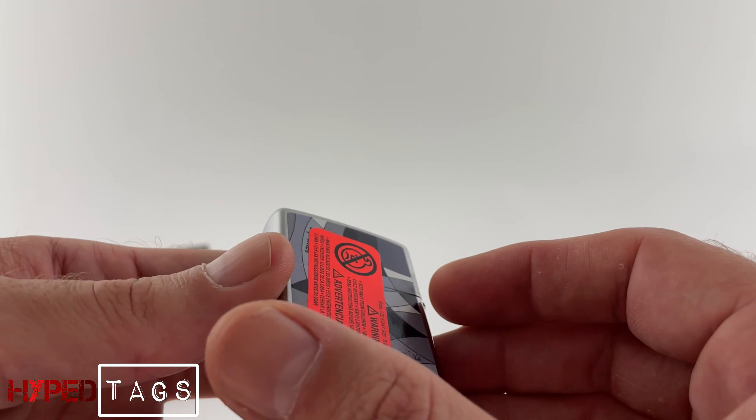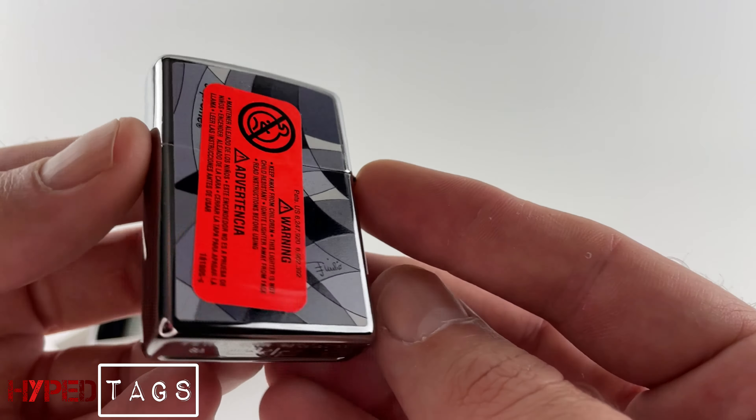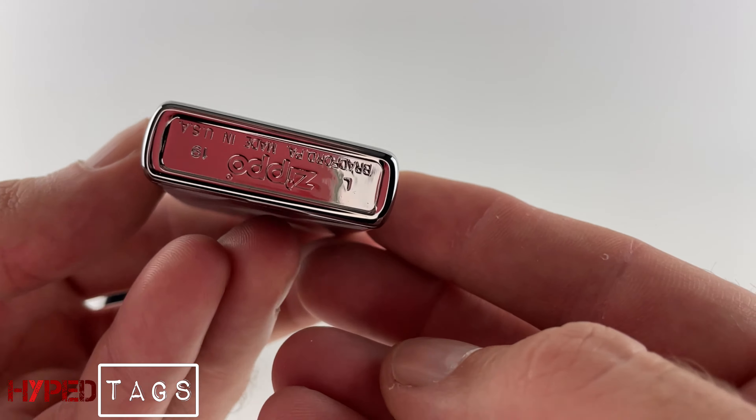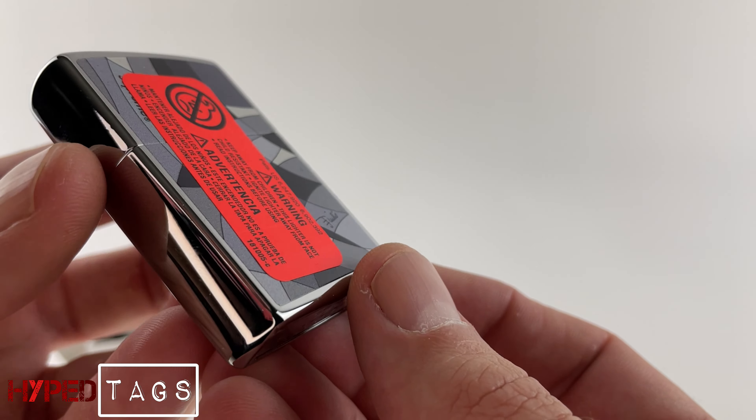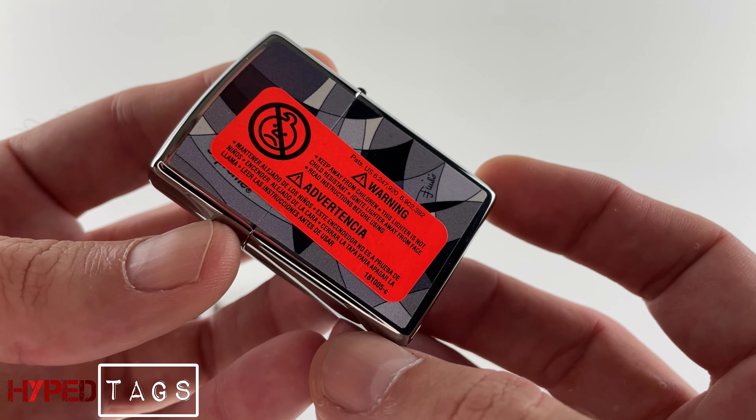It's so nice. I can't open it. You guys know what's inside of this. I'm just going to leave it so it retains its supposed value.